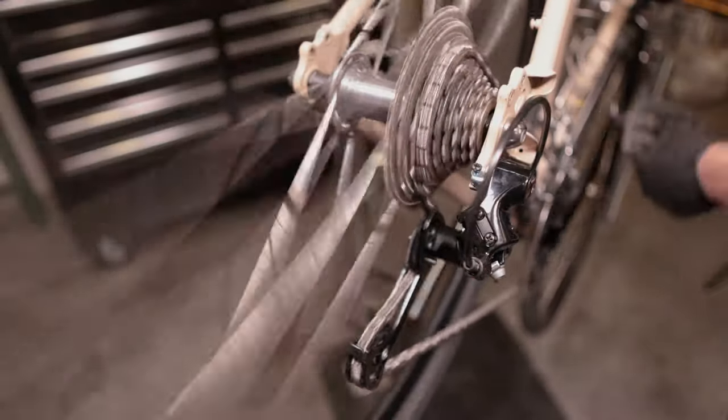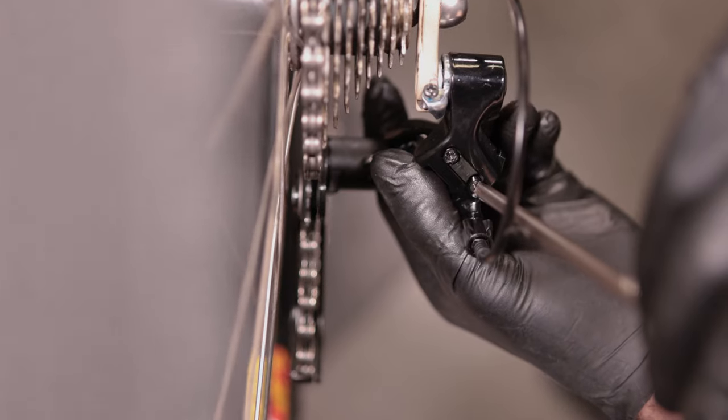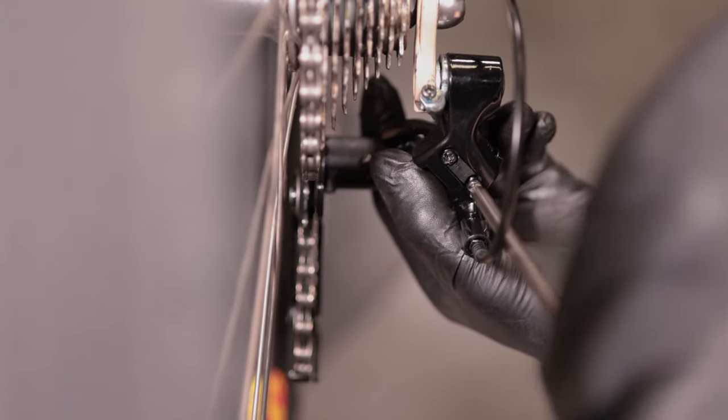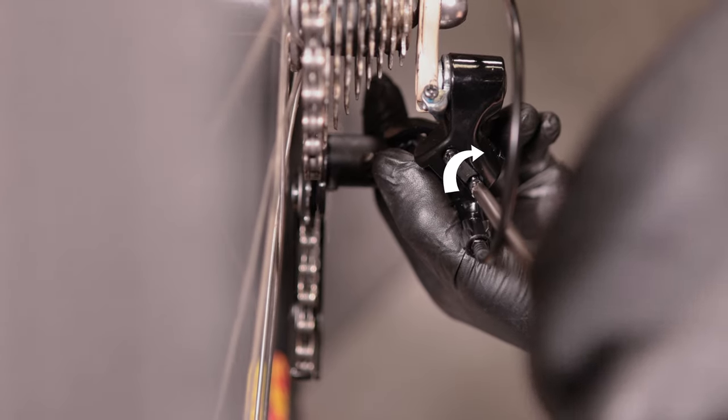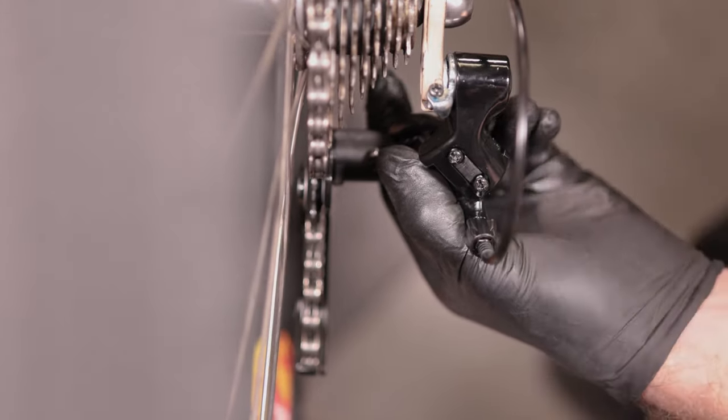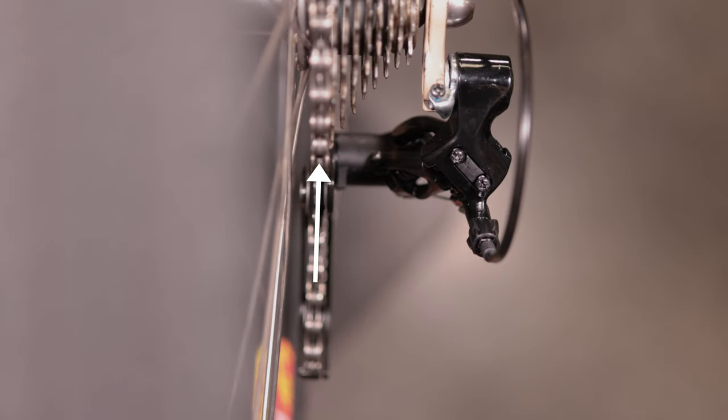Shift to the largest cog on the cassette. Using your hand, try to push the rear derailleur past the largest cog. If the derailleur can move past the cog, adjust the low limit screw. Tighten the low limit screw until you can't move the derailleur past the largest cog and the guide pulley is centered directly beneath the largest cog.